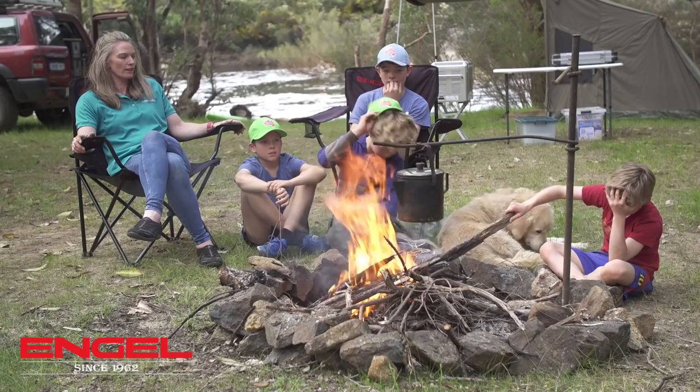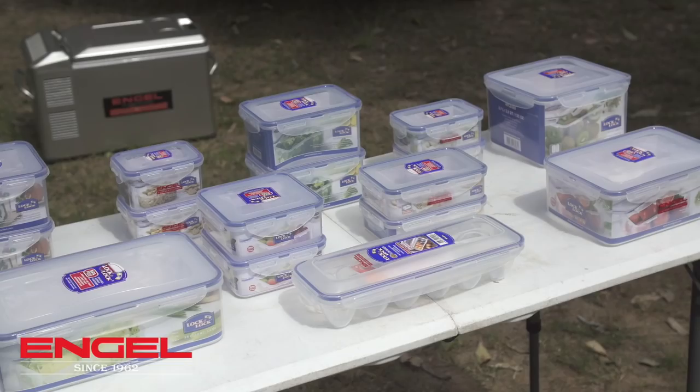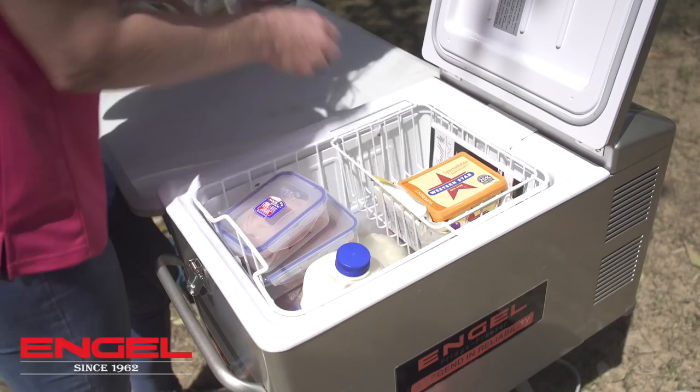I love having my angle because it keeps everything cold and let me show you how I pack it. I like to use the lock and lock containers because it keeps everything together and means I can fit more in my fridge, and it stops things like grapes and cherry tomatoes getting bruised.